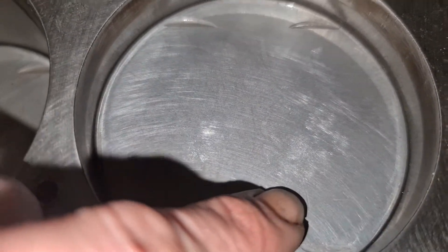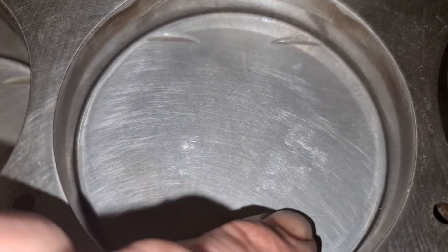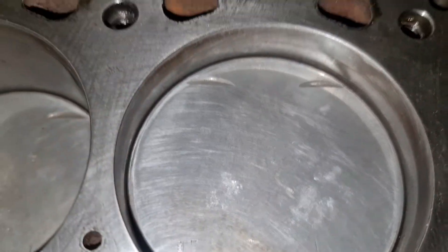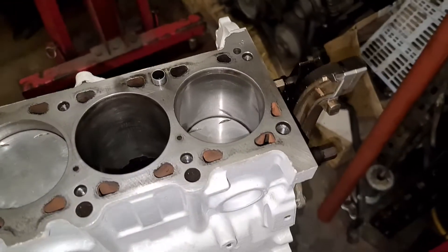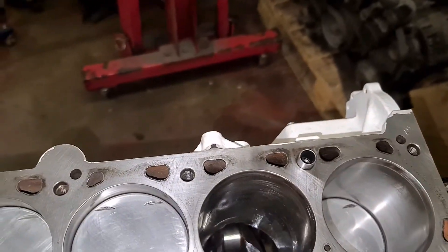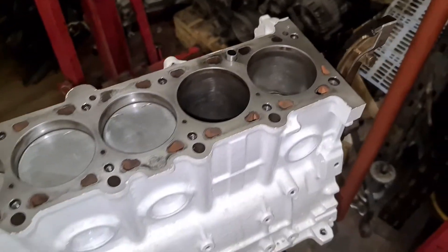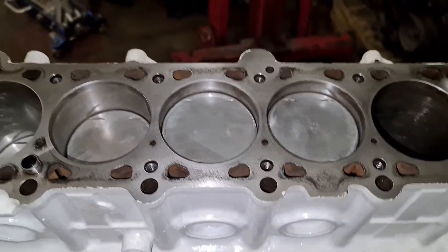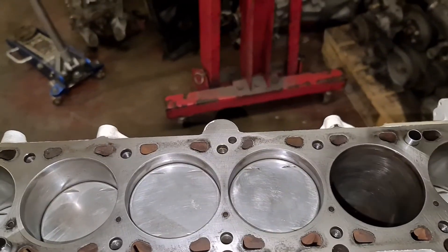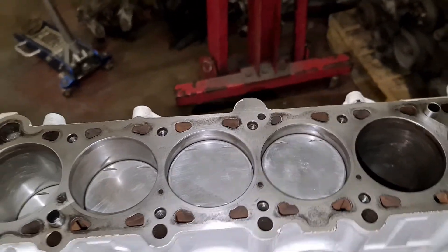Right, this is the arrow — it's very, very hard to see, but all these arrows should point to the front of the block. There's my missing piston. All the arrows should face the front of the block, and basically the arrow will end up on the exhaust side — that's how it's easier to work them out.